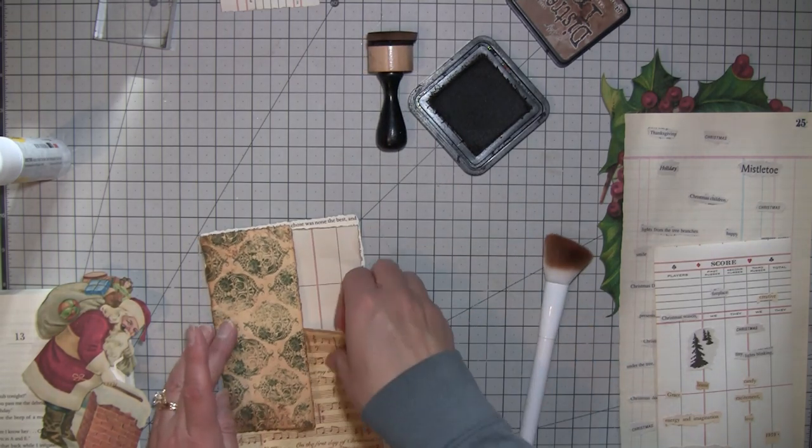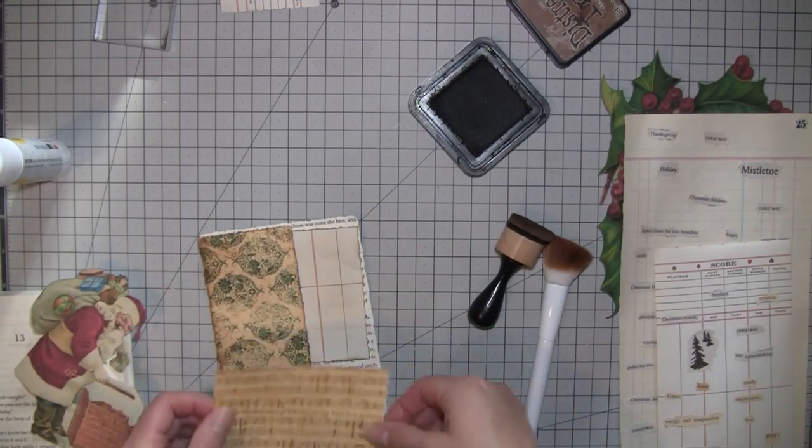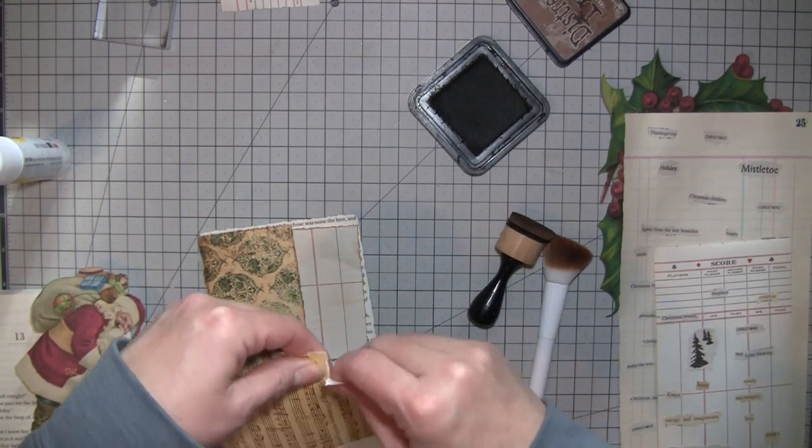I think I'm just gonna do that type of thing. I need to put a line on this one. I don't quite need all of this, so let's take some of it off because we could use it on something else.